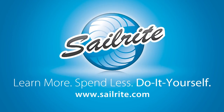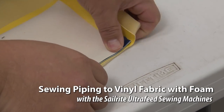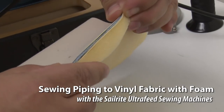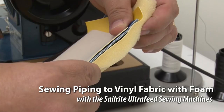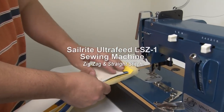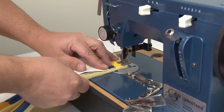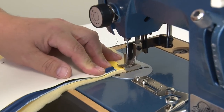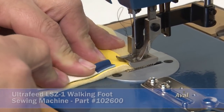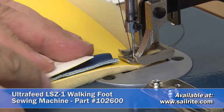This video is brought to you by Sailrite. Here's something rather amazing. We had a customer request that we shoot a video showing the Ultrafeed sewing machine sewing piping to two layers of vinyl with the foam backer. We're going to start out with showing the Ultrafeed LSZ-1 sewing machine. We at Sailrite have never sewn an application like this, so we were a little bit apprehensive. But as you can see here in the video, it will work beautifully.